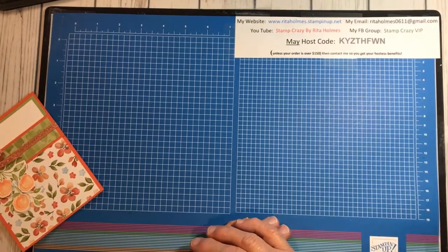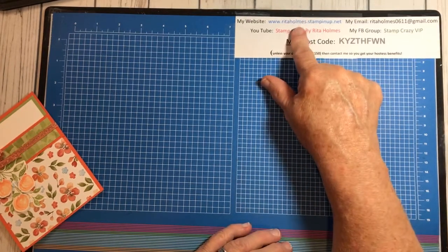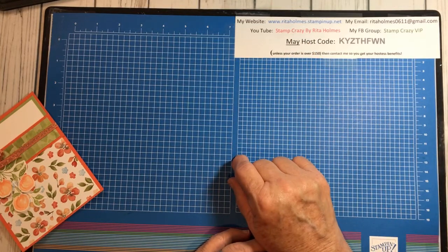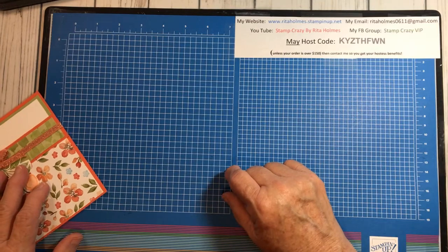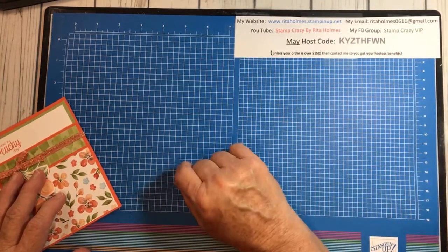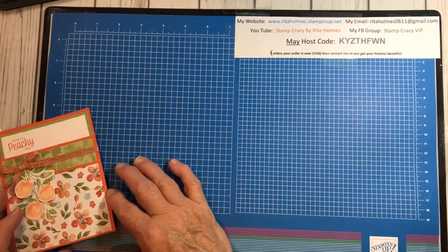If you would like to get a hold of me, you can go to my website, which is RitaHolmes.StampinUp.net, or you can email me at RitaHolmes0611 at gmail.com. All the information is right here — if you want to screenshot it, that would be great.